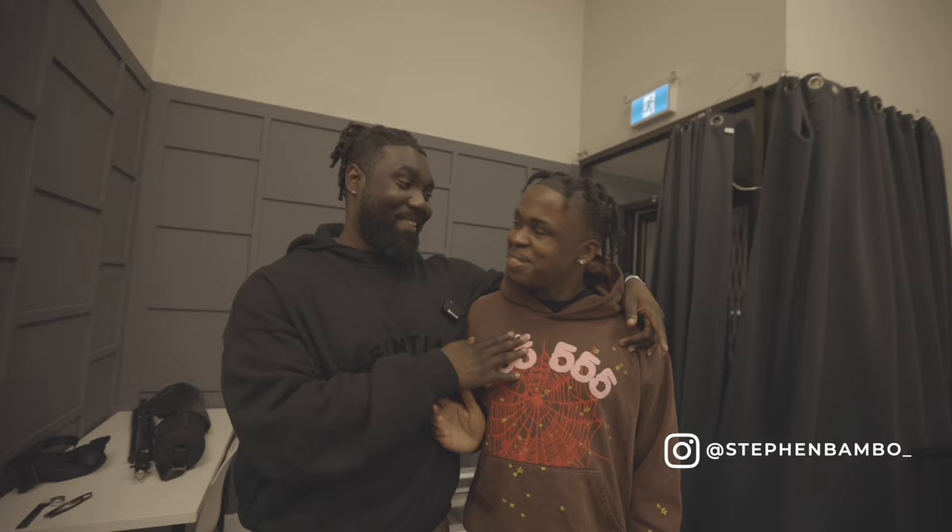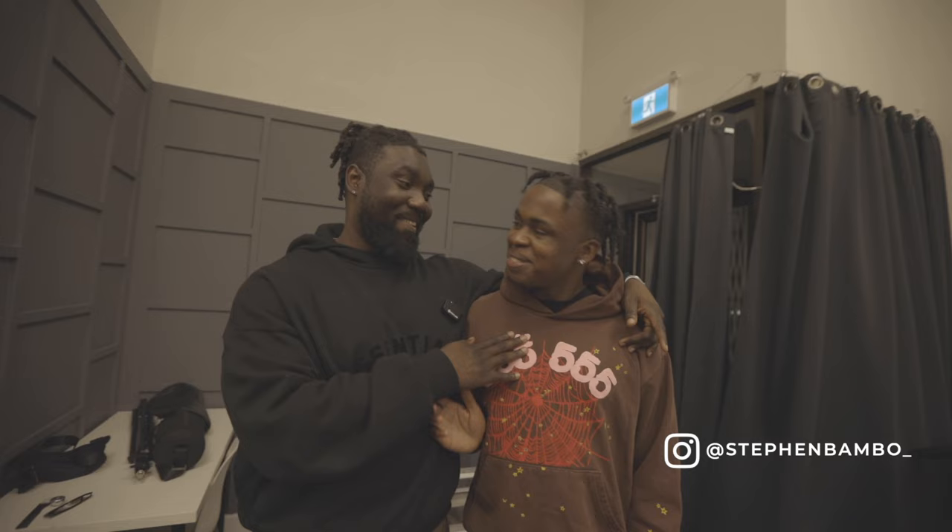If you guys want to shoot, check out Downsview Studios. This is my boy Bambo — he's a friend and he's done some great work.